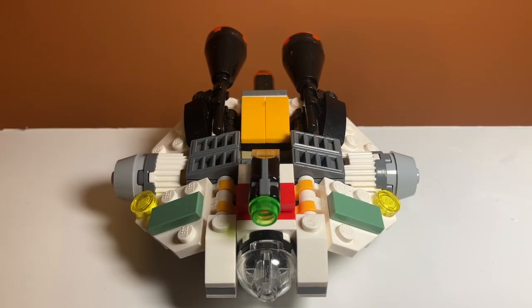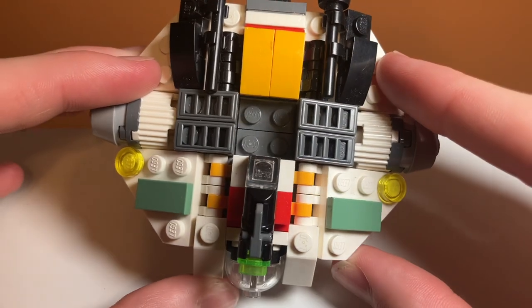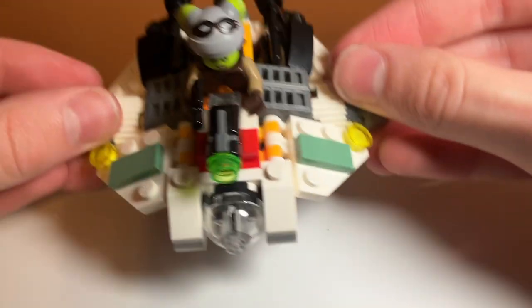Starting off, the first play feature you will probably notice is there is a gap in the middle and that is an area for a minifigure to sit. It is a four stud connection, so it'll be very tight. This is what it looks like with Hera inside of the Microfighter and as you can see, she won't be falling out of there anytime soon.